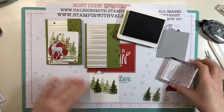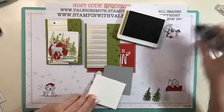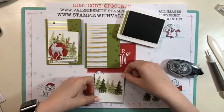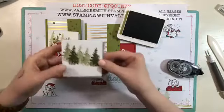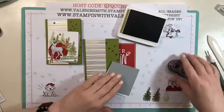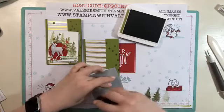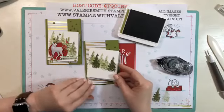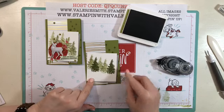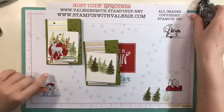Now that we have that stamped, we're going to adhere these two pieces together with a little bit of snail adhesive on the back of the whisper white. You want it just a little bit angled so you have a little piece of smoky slate coming out on the top and bottom. When it goes on your card it'll be on a slight angle. Put adhesive on just the smoky slate piece around the edges, and bring it down toward the bottom because you want that smoky slate almost at the very bottom edge.